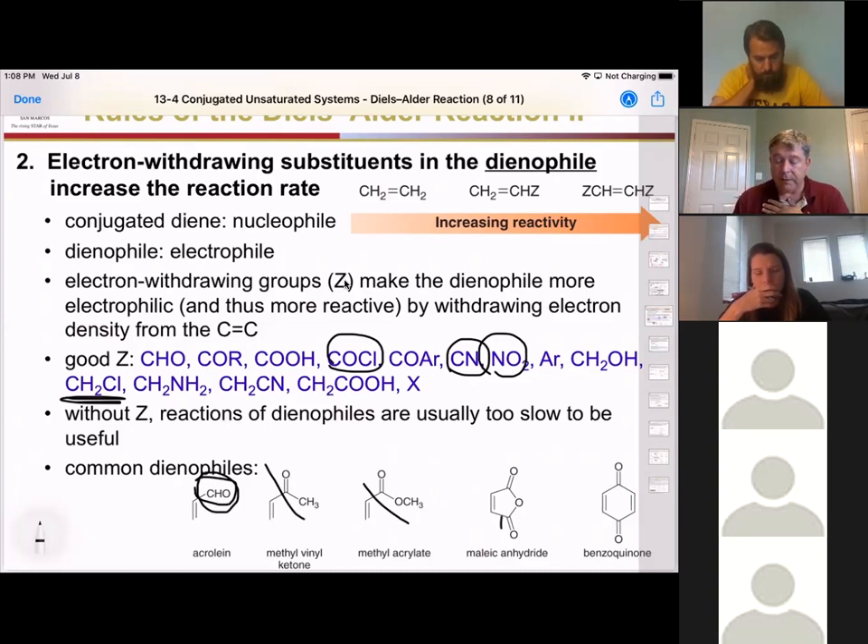If you have two electron-withdrawing groups kind of tied back in a ring, that makes them even more reactive. So our benzoquinone and maleic anhydride are really reactive — it doesn't have to be that way, but it really helps the reaction.